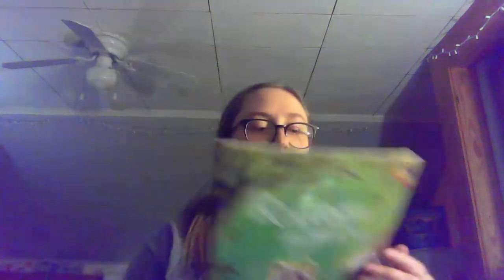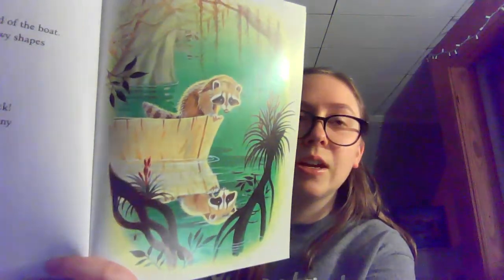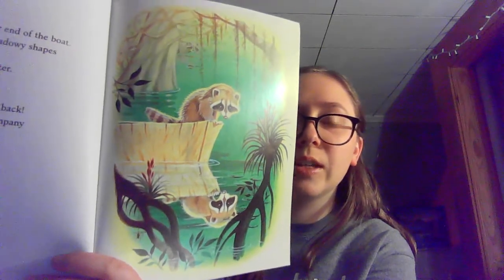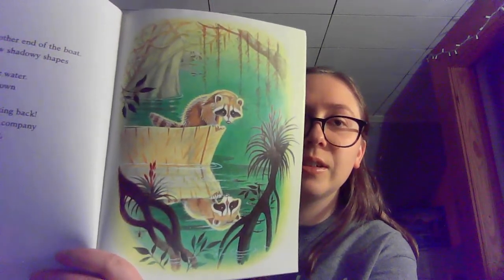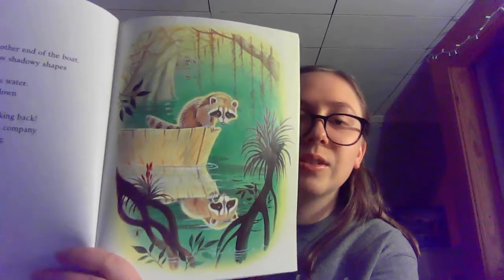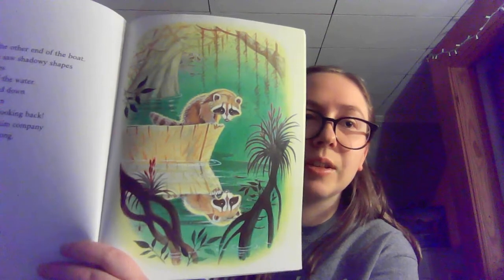We just finished reading the story of Raccoon on his own, and in the story the raccoon sees his reflection in the water. When calm water has a smooth and shiny surface, it allows people to see their reflections, just like the raccoon does.